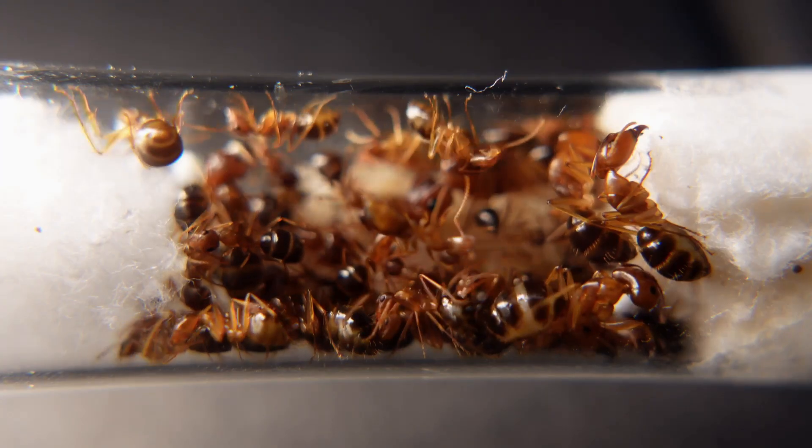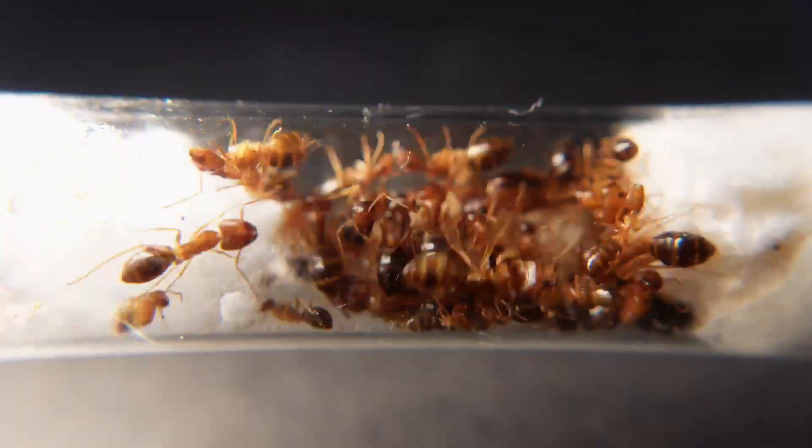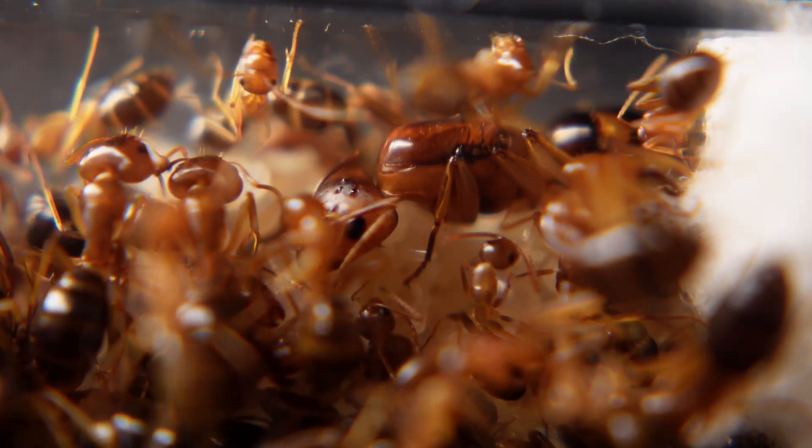Why do they do that? Maybe they're creating their own interior design. I wanted to make beautiful lighting here with LED lamps too, but I think it would still be stressful for the ants, so I gave up on that idea. If ants get less stress, they develop faster. But why do the ants move for so long? Maybe they still need a little more time.